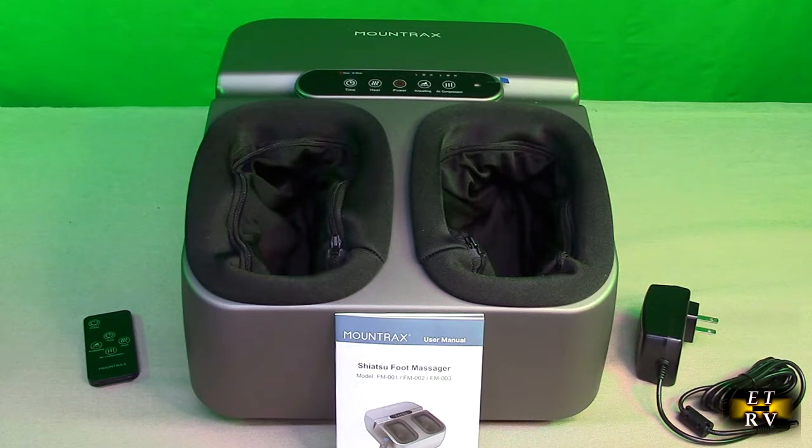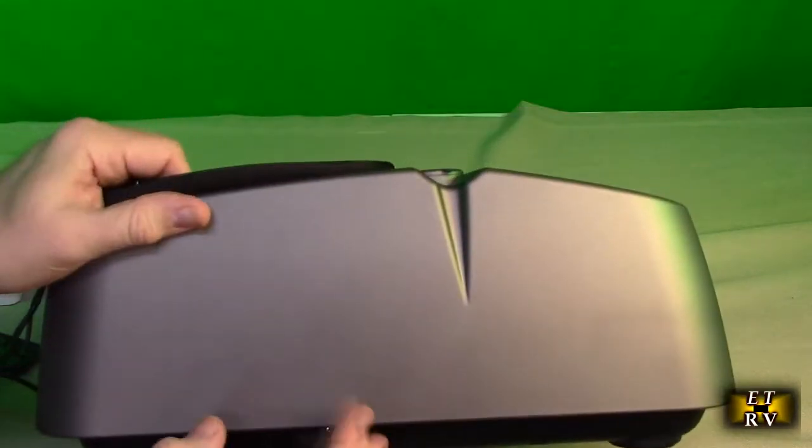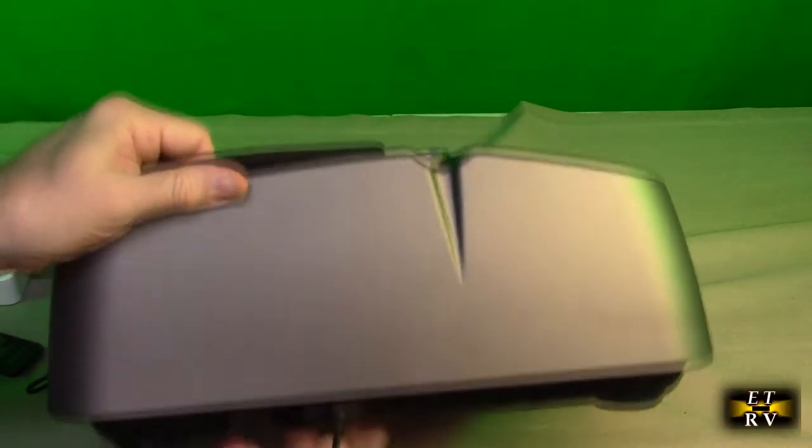The heat is optional but you can turn it on or off. I'll probably have my wife try it out — I'm hesitant because once she tries it she's going to claim it's hers and be the only one using it, but she does have better looking feet than me. On the left hand side of the unit there is the barrel connector that you power it with, and this plugs right in just like that.